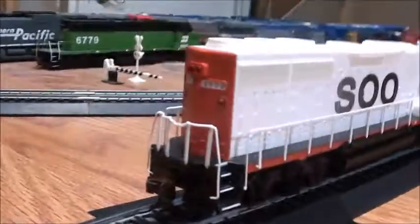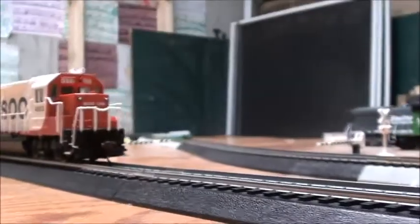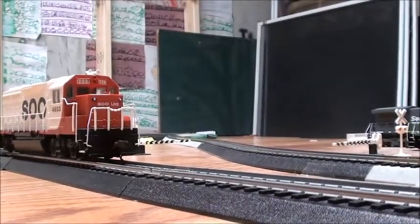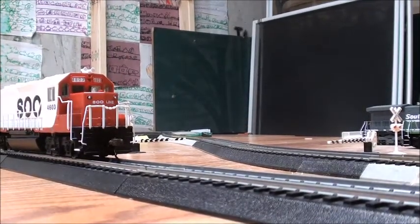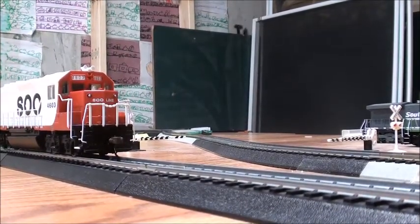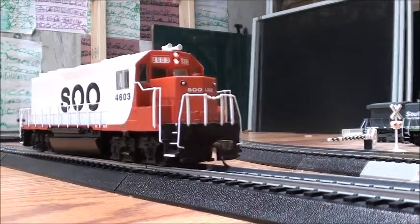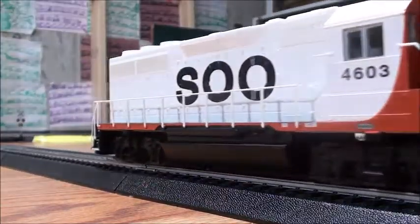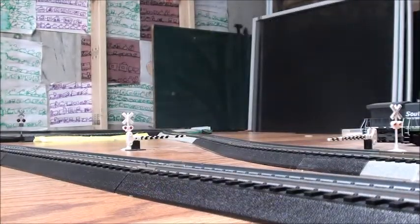The back side looks nicely done too. So I'm actually glad with how this turned out. I got this as a DC-ready locomotive because it's pretty cheap. Now I'm going to run this locomotive for you guys to see how it runs. It actually runs pretty good. Now I'm going to reverse it.